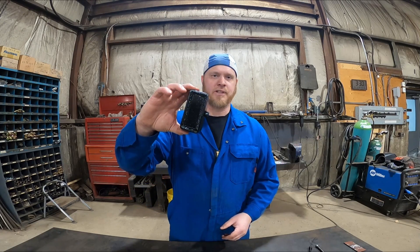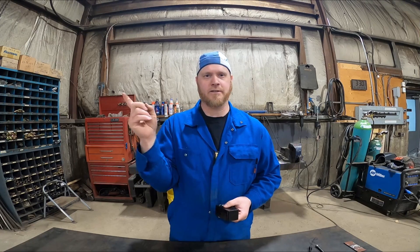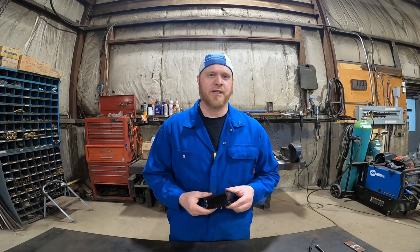Hey everybody, it's Scott at Simcoe Spring Service and today I want to talk about our 2 inch trailer lift blocks. We've done a couple of videos on these in our past and I'll pin them up in the top over here somewhere for you to take a look at. I wanted to talk today about everything that we learned during the manufacturing process of building these blocks.